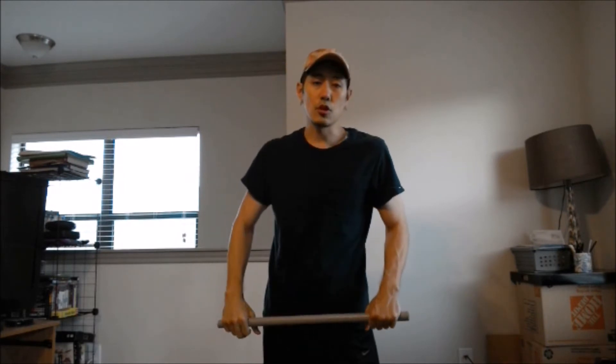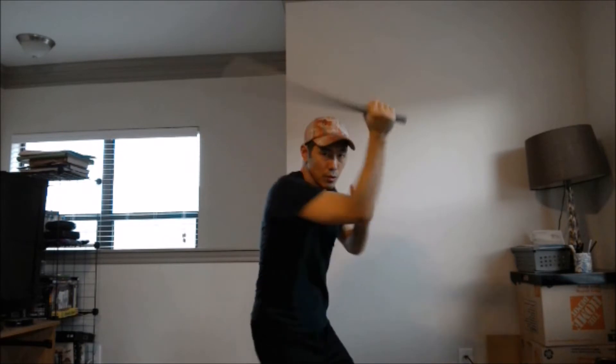So first of all, let me show what the fan motion is. Generally speaking, it's usually taught this way from the get go. You go one, two, like so. One, two, one, two.